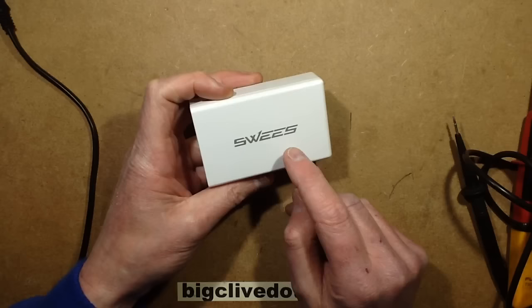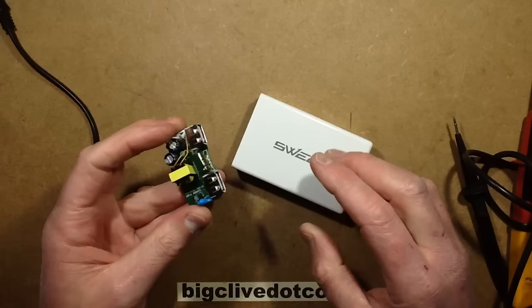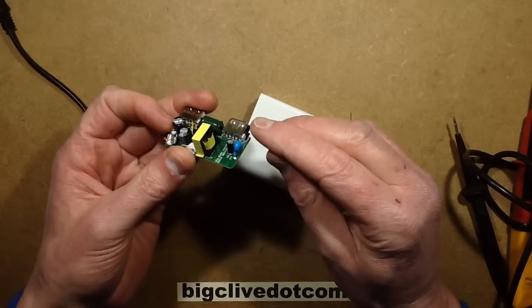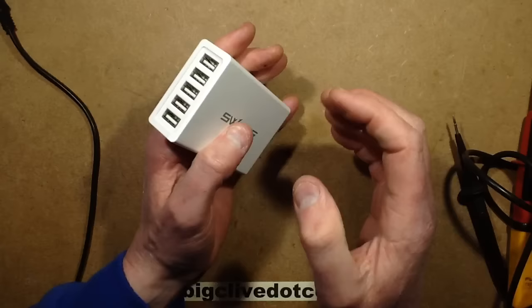It's a Sweez 5-output 10-amp power supply, and these things are sold on Amazon. Initially when he said he got a shock, I explained that you can get a tingle from capacitive coupling — from the Class Y capacitors and the capacitive coupling through the windings. But he said nope, it was like it caused muscle contraction, and also when a micro USB cable brushed against the radiator there was a big shower of sparks.